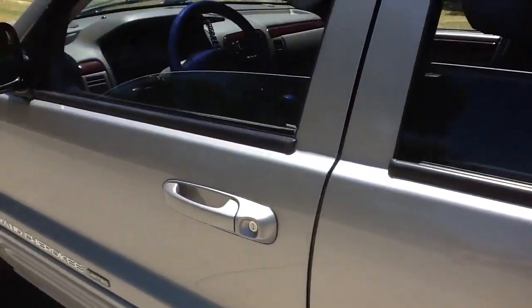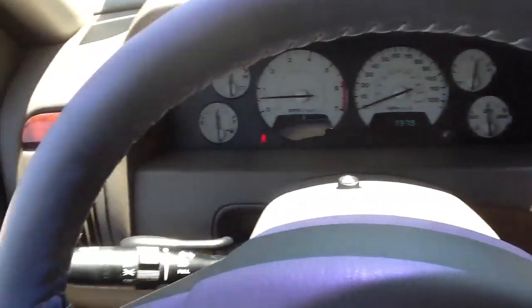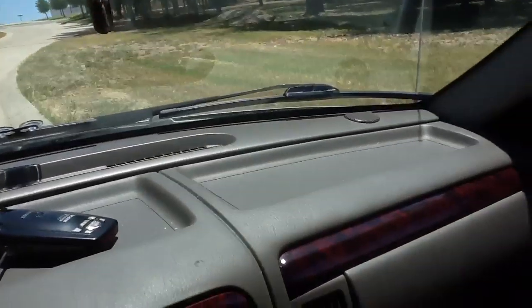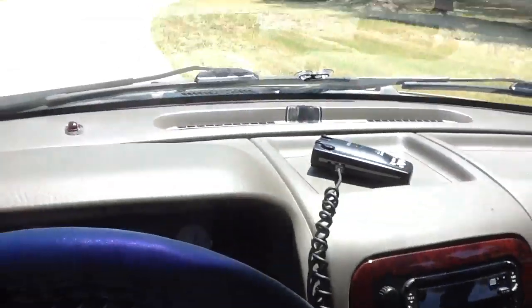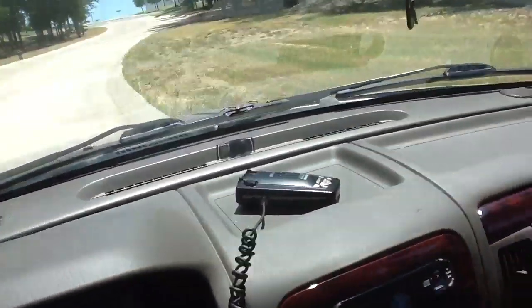I think it's a Jeep thing, so let's give it a try and see if I can conquer it. I doubt it because it's actually pretty steep and last time I bottomed out. Let's give it a go.